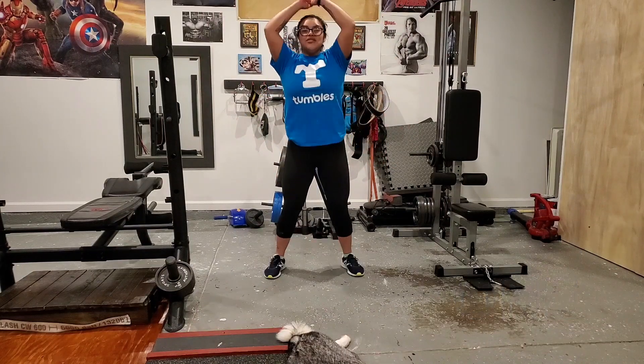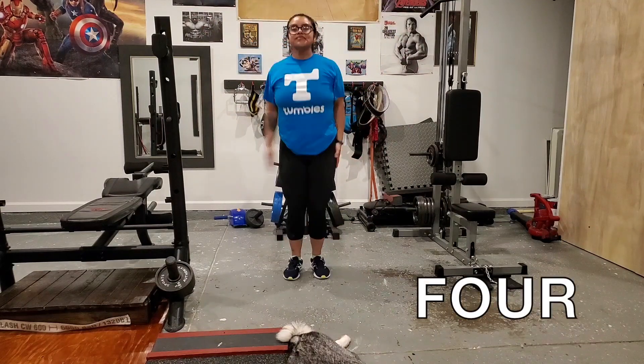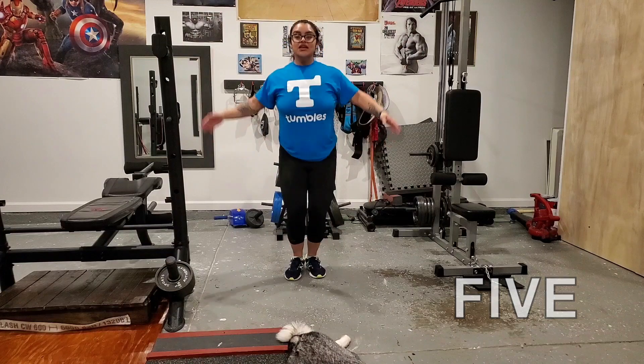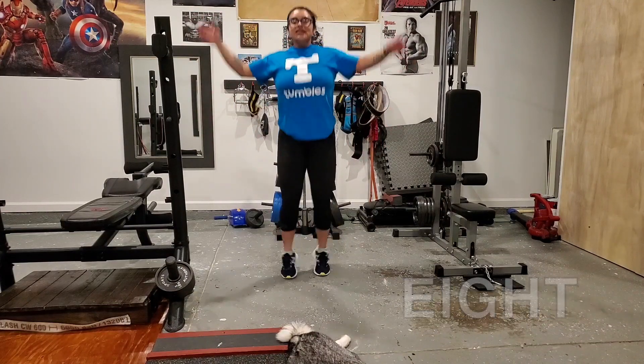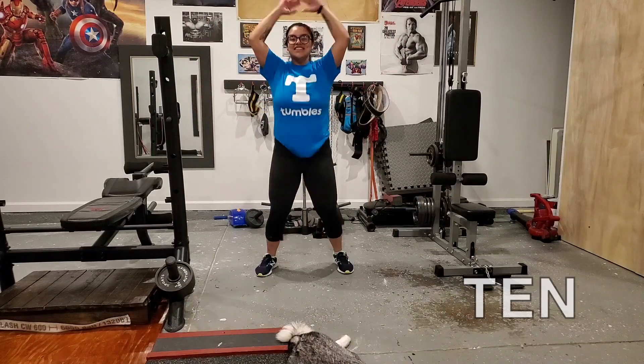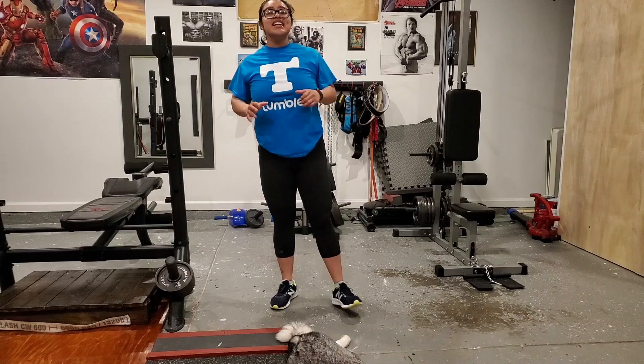One, two, three, four, five, six, seven, eight, nine, and ten! Now do a couple throughout the day and remember to have fun and stay safe.